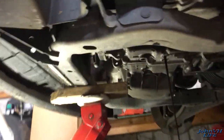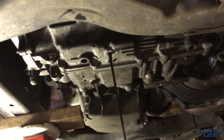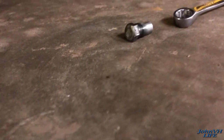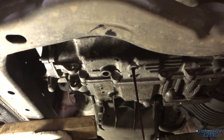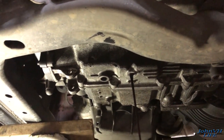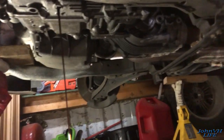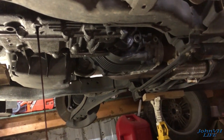We're draining the transmission fluid - got this jug here filling up. There's just this little tiny bolt on the bottom of that transmission pan. Pull that out, let her drain - makes it that much lighter and easier to deal with later. It's way easier to drain it now than when it's sitting on a bench. The transfer case - because this is an all-wheel-drive one - I don't think I'll have to drain that one because it's pretty much sealed.